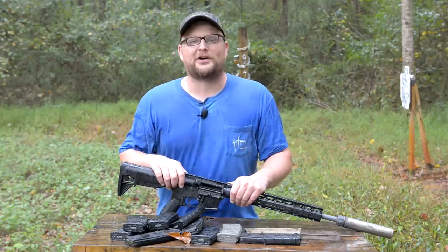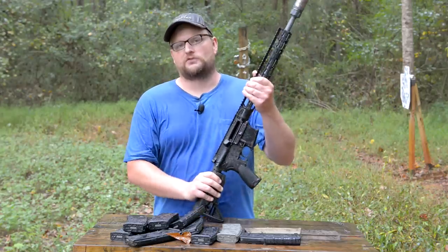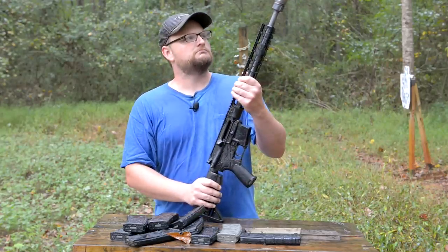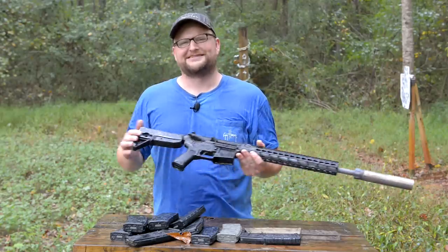I'm getting a little wet, but I'm not crying about it — it's helping cool down the suppressor. Thanks very much for watching today's meltdown, we'll see you next time. Many more videos on the way. I bet you won't lick that. Oh yeah, it's still hot.